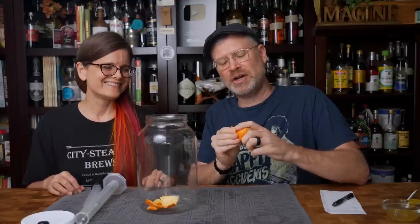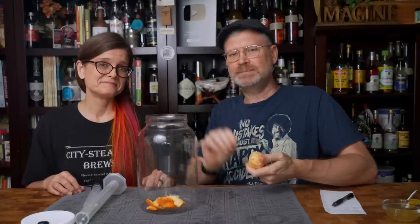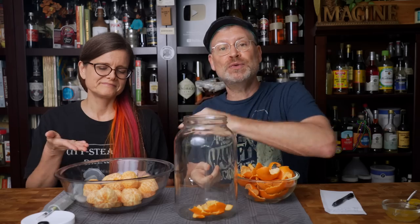How many mandarin oranges? Thirteen. Thirteen mandarin orange peels are going to go into this brew. And don't worry — I have plans for the fruit too. Through the magic of television, we now have the peels of twelve mandarin oranges — because one's already in there — and thirteen fruits right here.